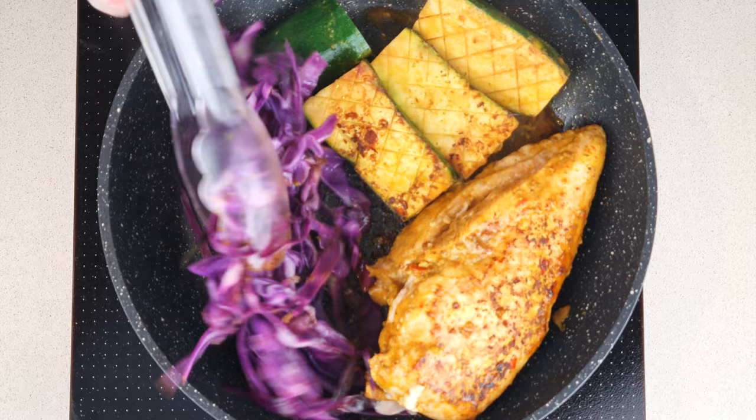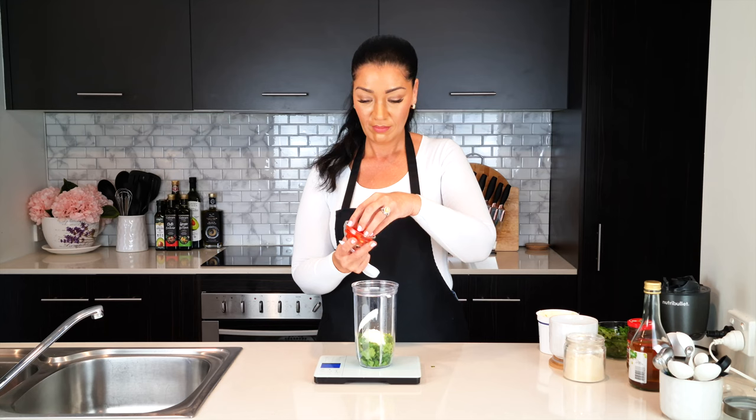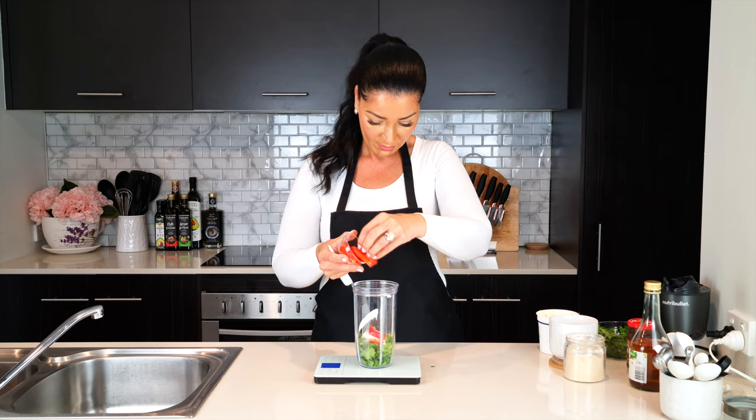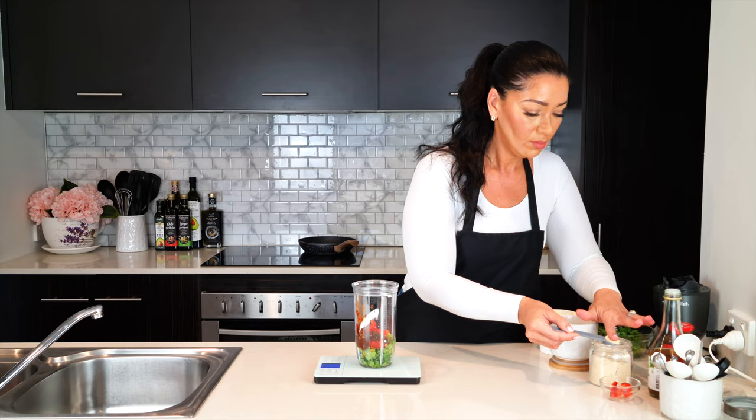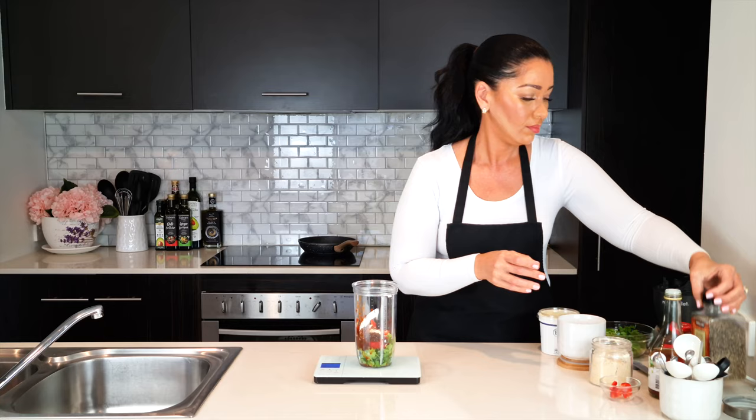This adobo chipotle chicken is so flavorful — it's got the taste of Mexican with cilantro and the sweetness of peppers. To a blender add one third cup of fresh cilantro and one third cup of sour cream, then about three tablespoons of red bell pepper, a tablespoon of white wine vinegar and two tablespoons of adobo chipotle sauce, a teaspoon of garlic powder, and a generous pinch of salt and black pepper each. Then blend that all together.